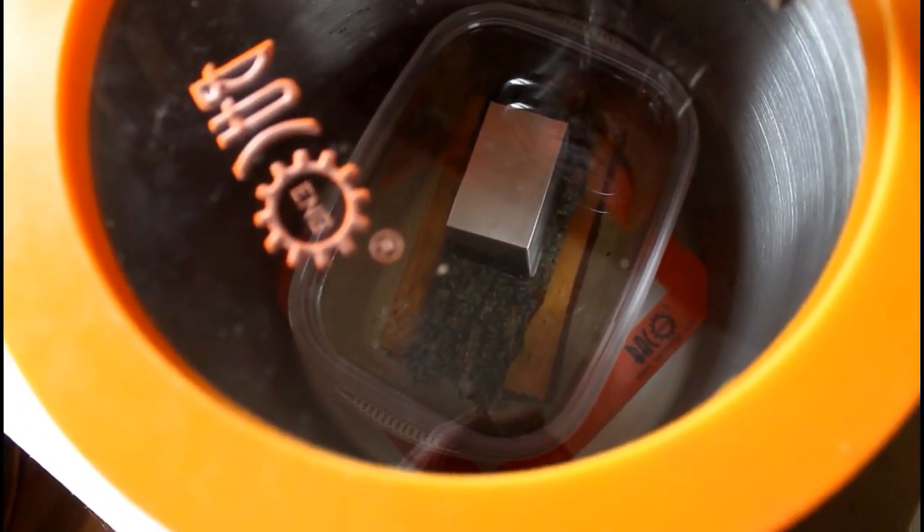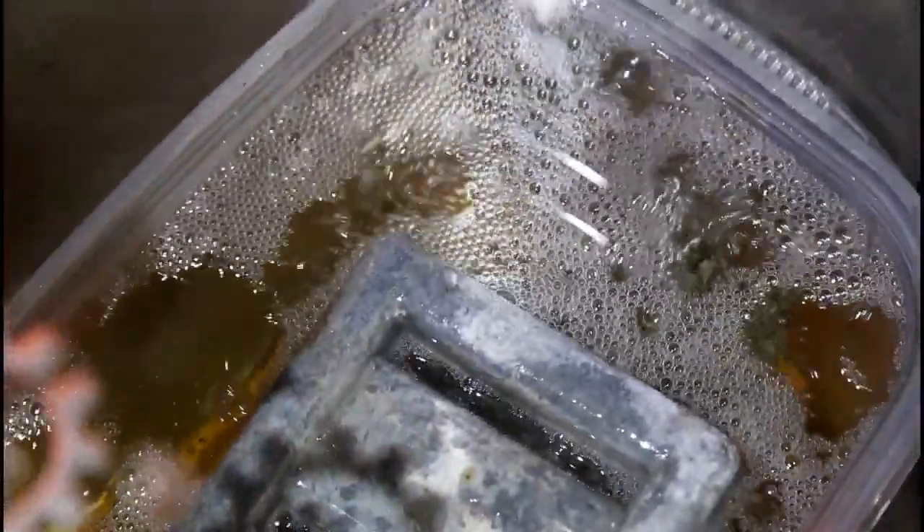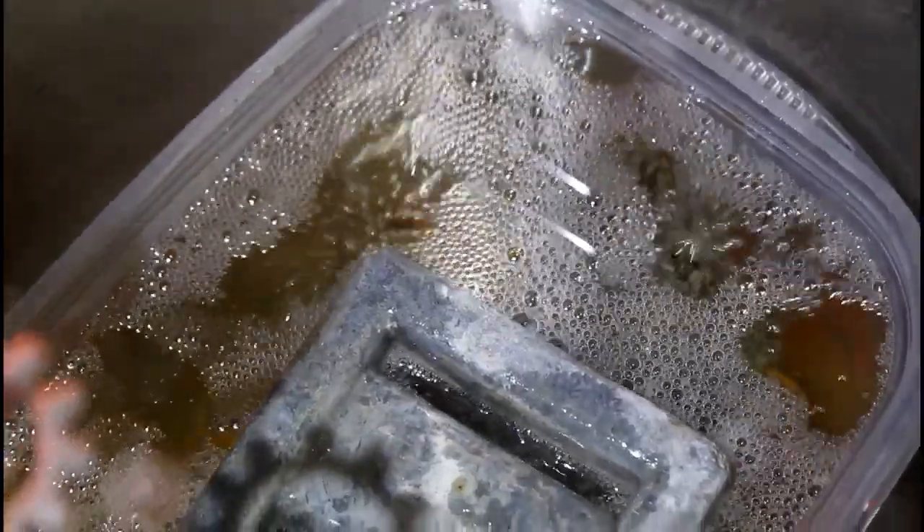You can reclose that valve and continue to run the vacuum pump. You're going to want to vacuum the material for a decent amount of time — it really depends on the material and how thick it is. For these blanks, I ended up vacuuming them for probably close to four to six hours. Basically, you want to keep them submerged in the vacuum tank under vacuum until all or the majority of the bubbles stop.